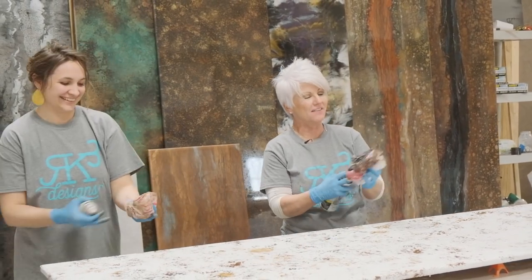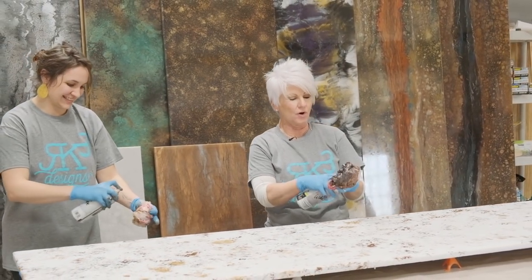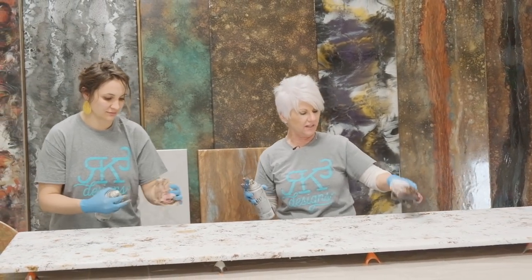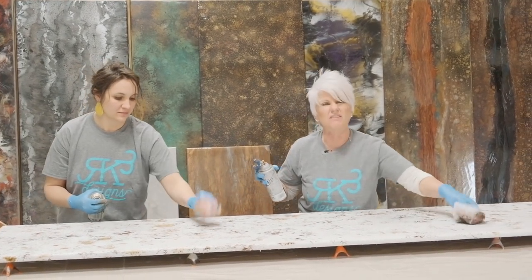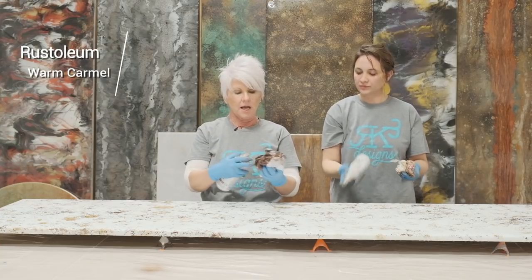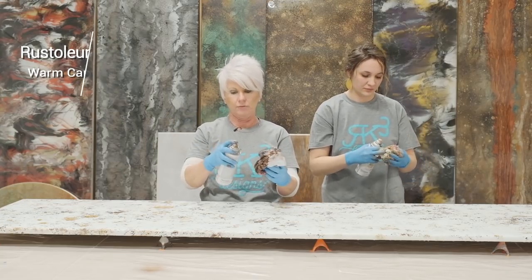This is a lot of fun. If you have kids or someone who's never done anything creative, this is a really fun finish because you can just have fun with it. So now I'm coming in with warm caramel, a very warm color. You see that color a lot in rusty tin.